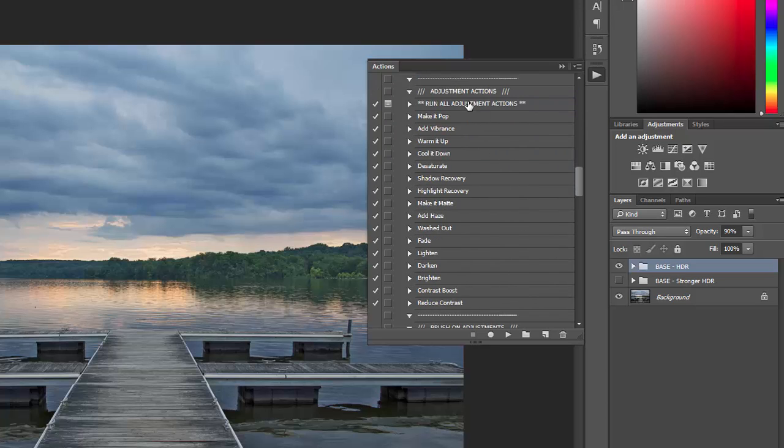Now we'll move on to the adjustment actions. There are adjustments for making colors pop, adding vibrance, warming, cooling, desaturating, shadow recovery, highlight recovery. You can add a matte effect, add haze, give it a washed out look, faded look, lighten, darken, brighten, increase contrast, and reduce contrast.